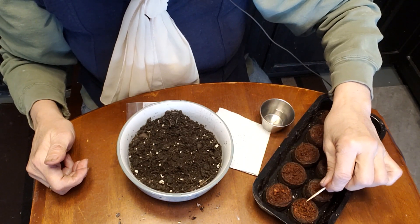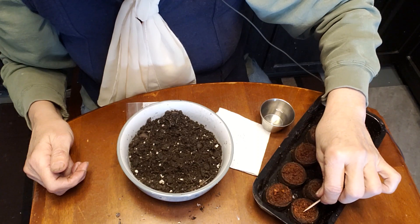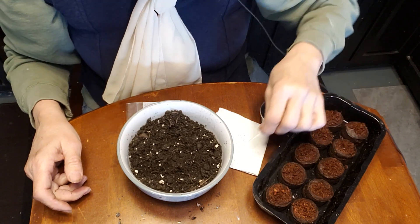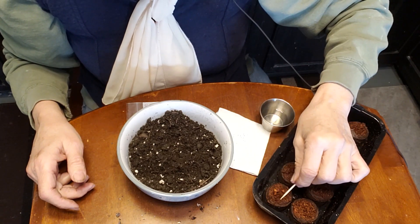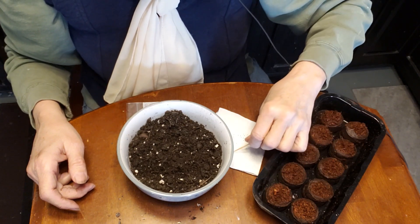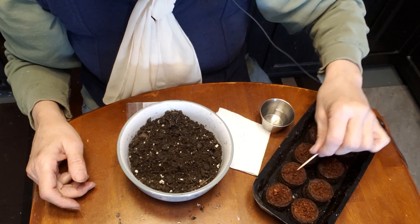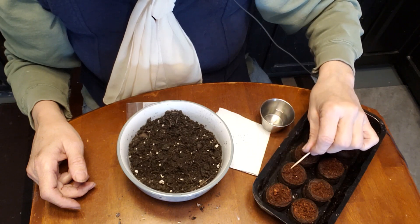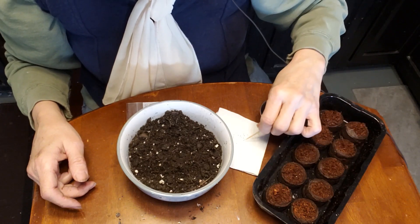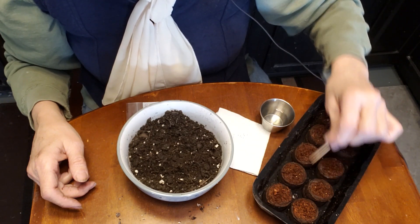I'm actually going to put two to three seeds in each one because I have enough seeds. I'm trying not to use plastic, but I had this little thing so I could show it with the Boy Scouts on Saturday. And since I had already bought it, I thought I might as well use it for my strawberries. It's important that the seeds have contact with the soil when you're sowing on the surface. When we do that little dusting, it makes it so that we can actually press the seeds into the soil more, because we don't want the seeds to dry out when they start. That soil contact is so important.